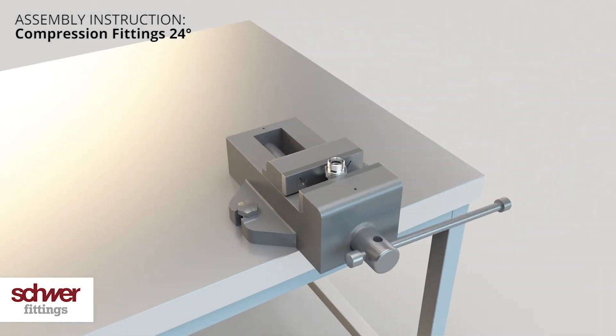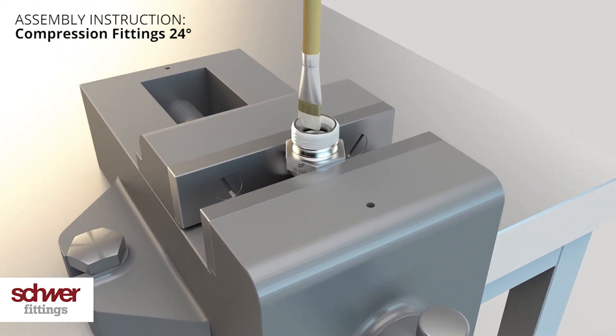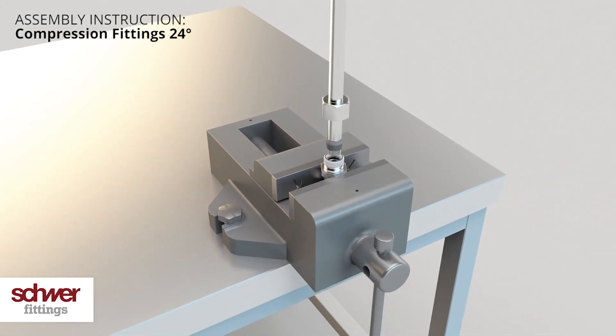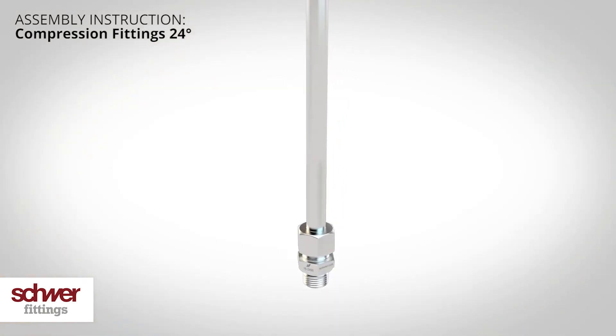Fix the body into a vise and lubricate the thread and cone. Insert the pre-assembled tube into the coupling body. After you have tightened the nut by hand, use a spanner and turn the nut for a quarter up to half a turn. The coupling is now ready for use.